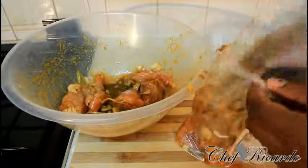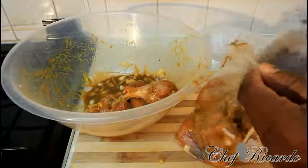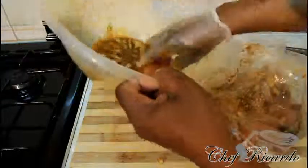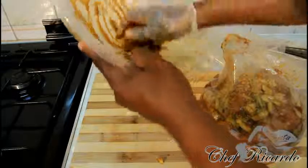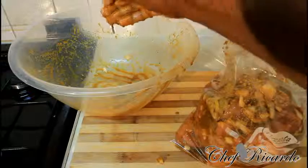Hopefully you guys can try this recipe at home. This is a beautiful container for the juice. I'm just going to use this one — everything goes inside. As you can see, I'm going to soak it up, seal it, and put it in the fridge. That's going to be ready for tomorrow, and I'm going to show you all the cooking.